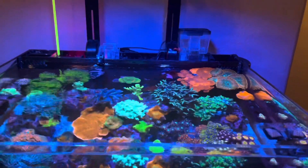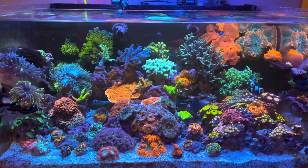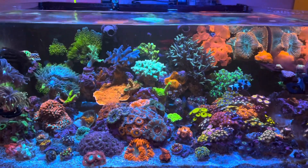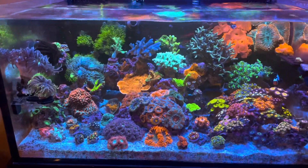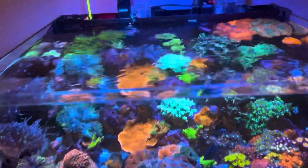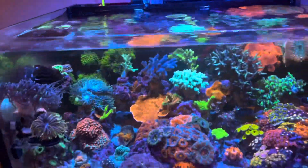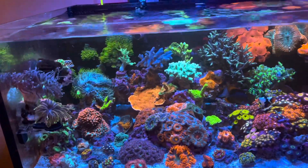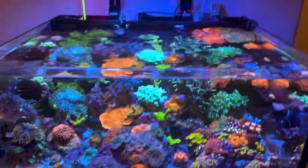So why would you need a skimmer? If you have a nano tank like me with a higher fish stock, and you like to feed your corals and fish pretty heavily, I really think it's a must. You don't have to have one, but without it you'll need to do more water changes. A protein skimmer makes your life so much easier — it keeps your water crystal clear by removing the surface film and pulling proteins out of the system.